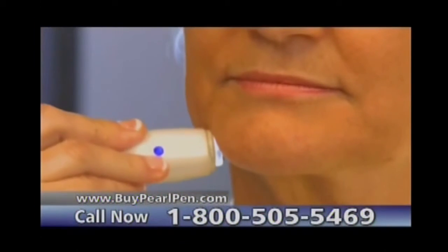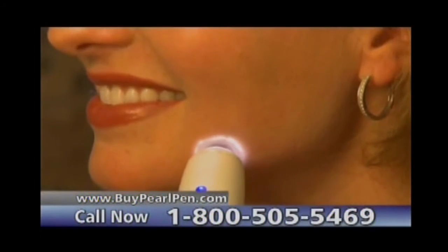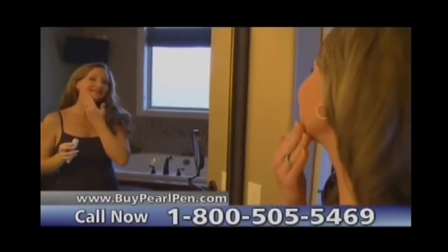So why shave, tweeze, wax, or endure painful, expensive procedures when you can get rid of unwanted hair simply and painlessly at home?